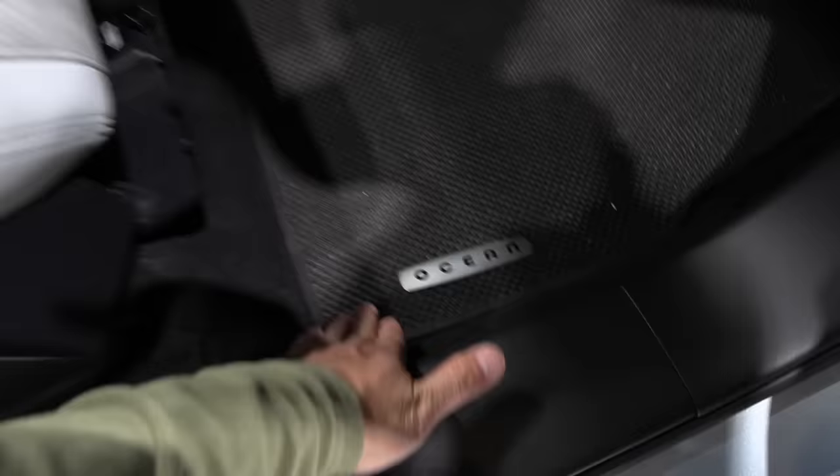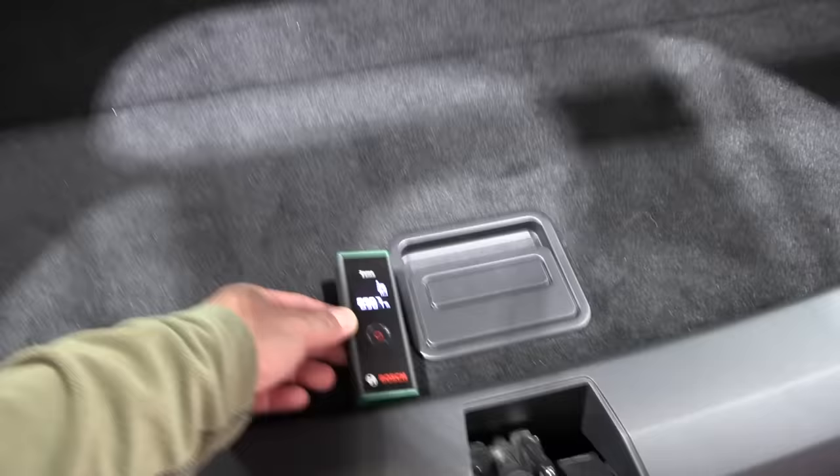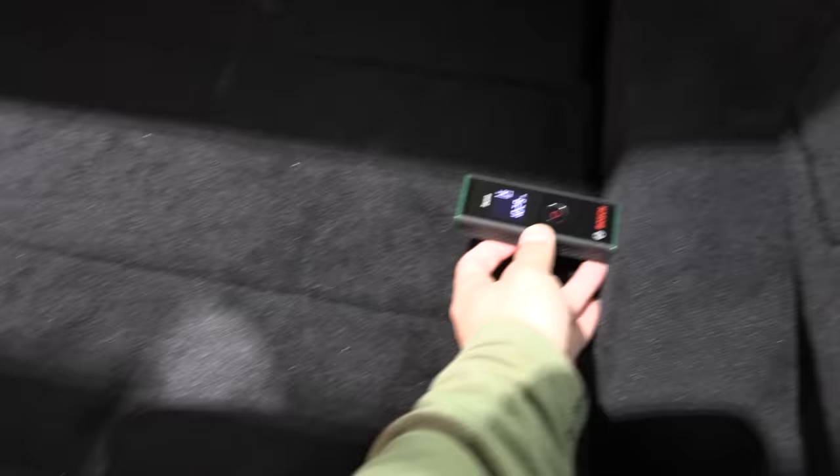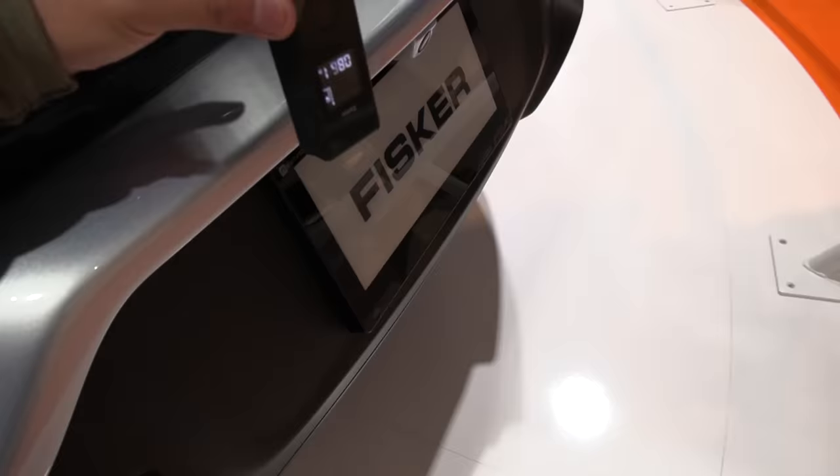We have buttons to adjust the seat. All the materials are supposed to be sustainable and recycled if possible — vinyl. They have a trunk. Remember, this is still a pre-production. Measuring roughly: depth is 91 centimeters — not the deepest trunk. Height is 66 centimeters and width is 103 centimeters.